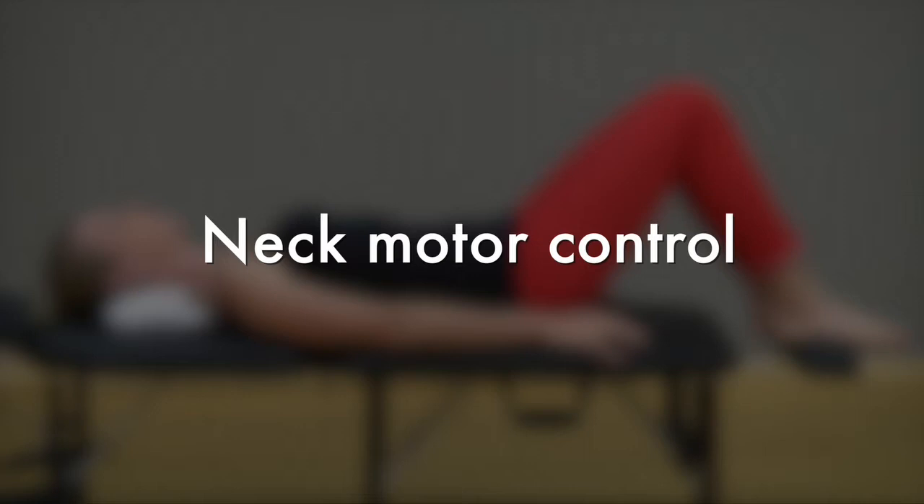Head Nod and Holding Exercise. This is an important exercise to retrain the deep neck muscles of the front of your neck for pain relief and muscle control.